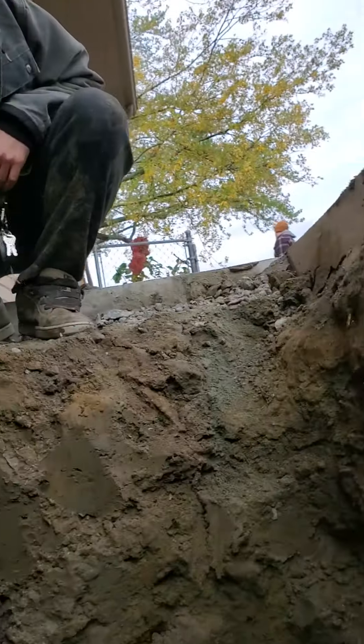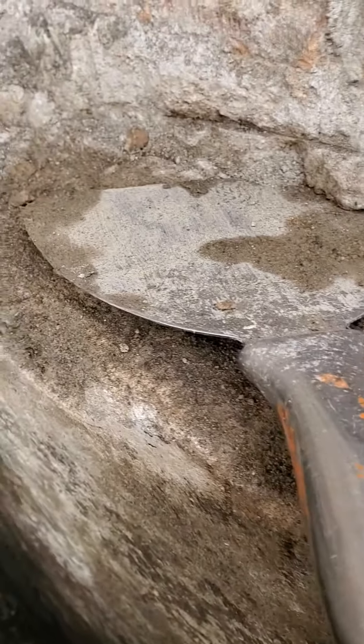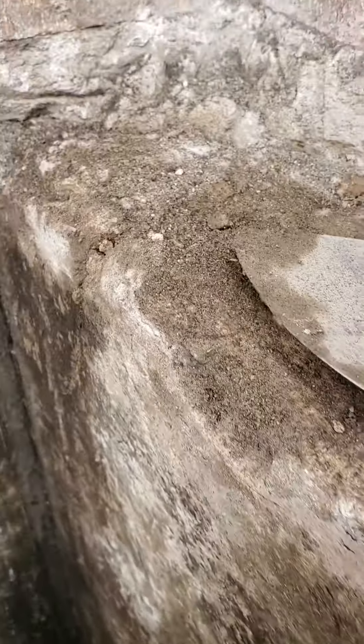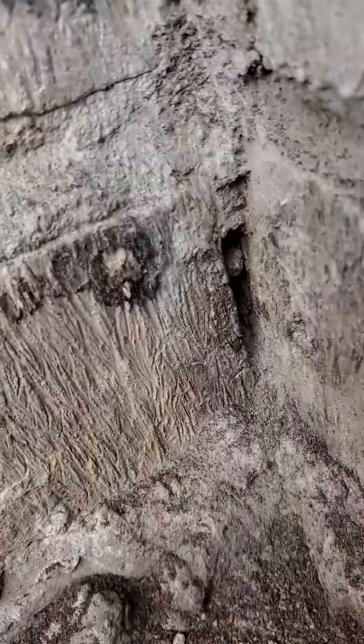Let me try to get you a quick look. See my scraper up here? Same thing on the other side — it's all wide open. Sure is. This is all screwed up; it was all loose. You see the corner right there? Lots of water can get in right there.